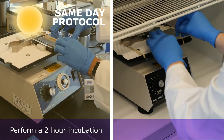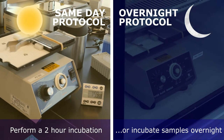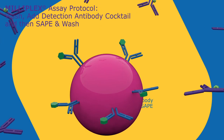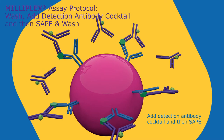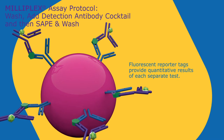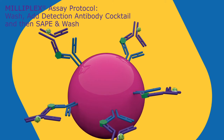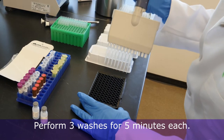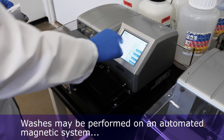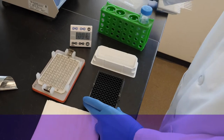Perform a 2-hour incubation at room temperature with shaking, or incubate samples overnight at 4 degrees Celsius to maximize sensitivity. Carefully wash beads to remove any unbound sample. Add Detection Antibody Cocktail and then SAPE. Wash again to remove any unbound fluorescent reporter. Perform three washes for five minutes each. Washes may be performed on an automated magnetic system, such as the Biotech plate washer shown here, or manually with a handheld magnetic plate washer.